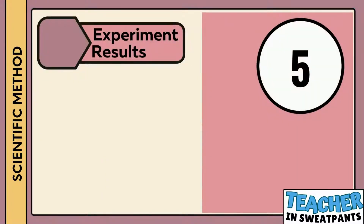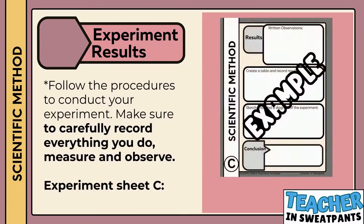The fifth step in the scientific method is experiment results. Follow the procedures to conduct your experiment. Make sure to carefully record everything you do, measure, and observe. Experiment sheet C is the one you are working on.